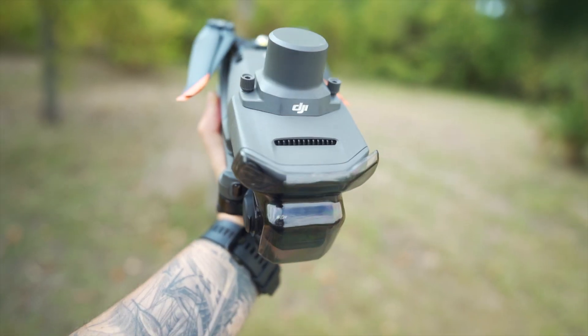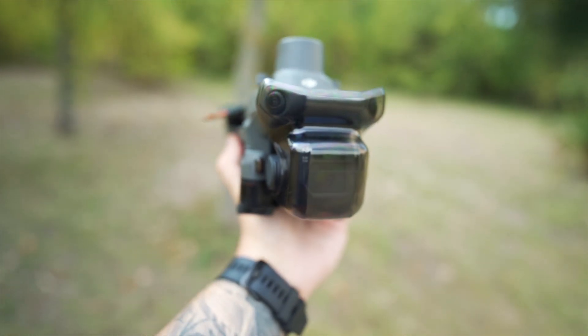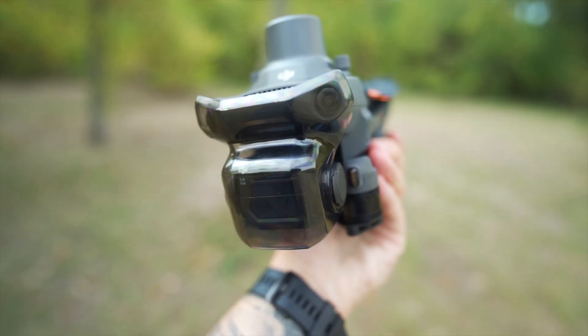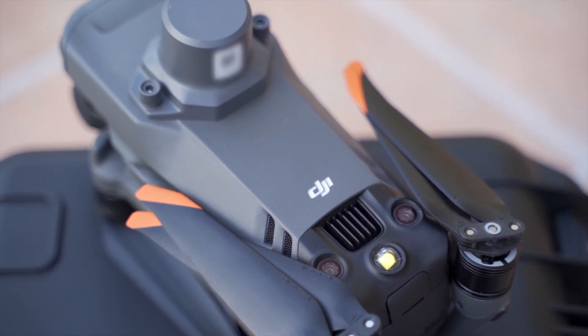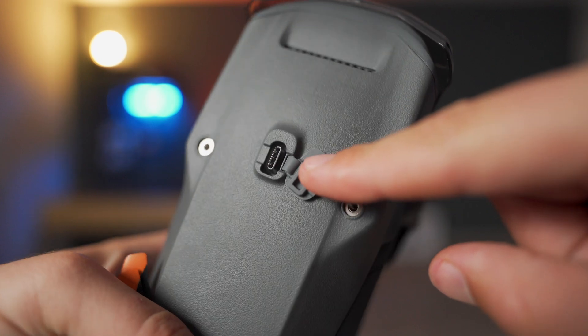Taking a look at the drone, there's a new design for the gimbal cover which I really like. It fully covers the front sensors and the gimbal itself, and overall it's much easier to attach or remove. On top of the drone we have an LED light and a USB-C port for attaching accessories like the RTK module or the speaker, as well as some third-party accessories.